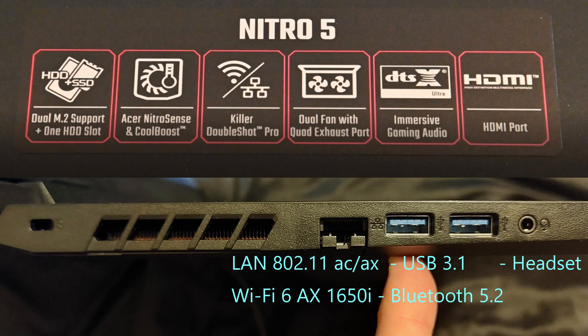The first connection is the Kensington lock, then we've got five air inlets for the fan on the left — there's also the same on the other side. Then we've got Gigabit LAN by Killer DoubleShot Pro, which also comes with Wi-Fi 6E with a transfer speed of 165, plus Bluetooth 5.2. Then we've got USB 3.2 and a headset jack.